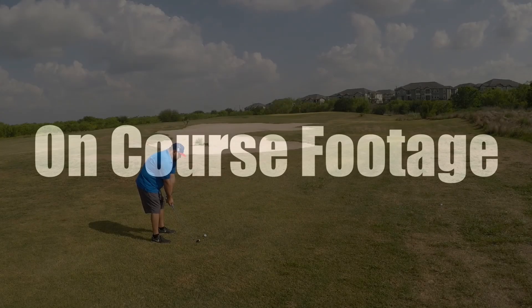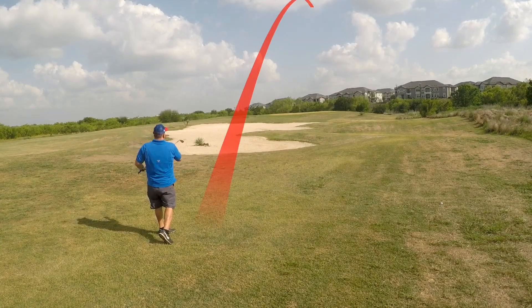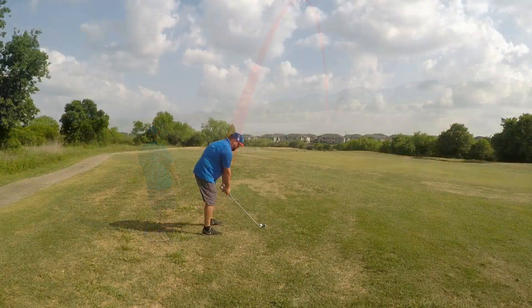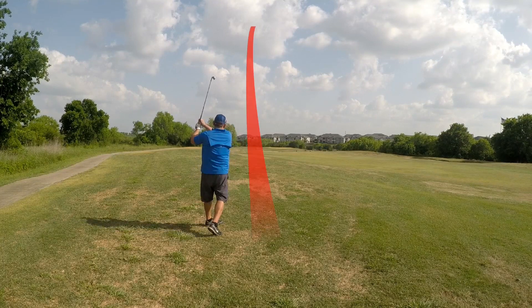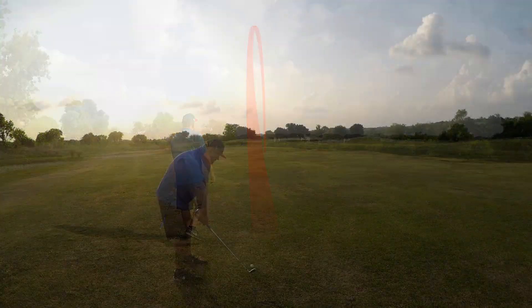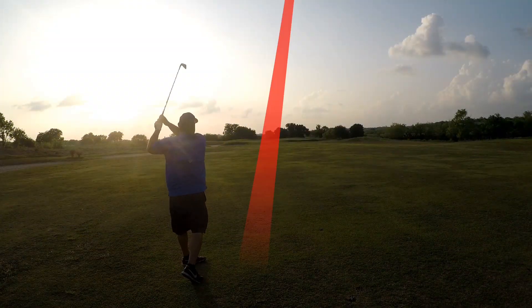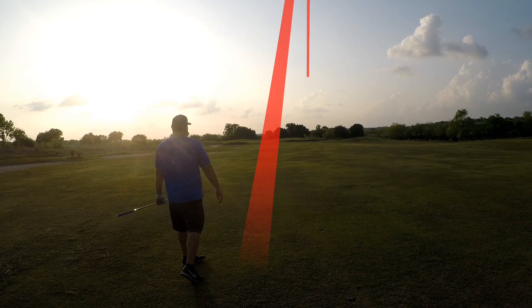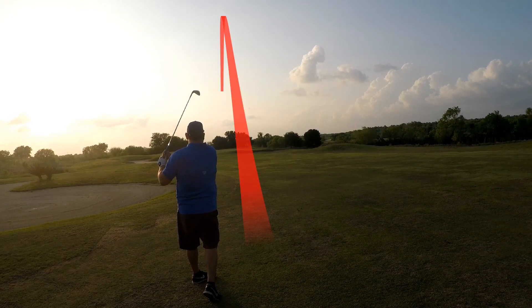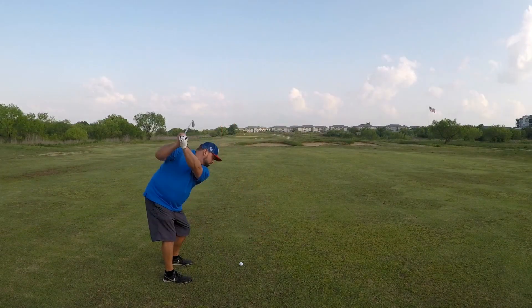I was lucky enough to get out on a weekday afternoon on a slow day and get some course footage. I added shot tracer to give you a better idea of what I was doing. Here's an 8-iron shot that hit the green. I replaced my hybrid with this 5-iron, which I really love. Here's a 5-iron shot advancing it down the fairway — I tend to hit that 5-iron about 190 to 205 yards. Here's a 7-iron shot a little long off the back right of the green, and the same shot again this time hitting right in the middle of the green.